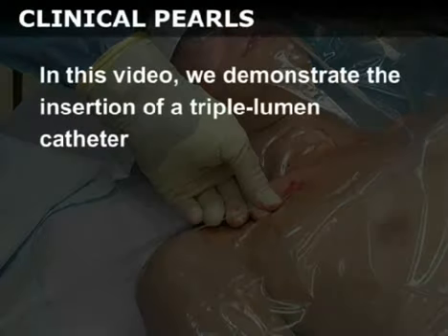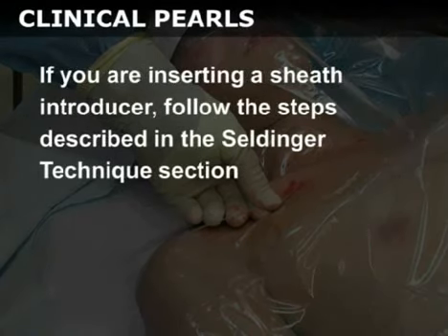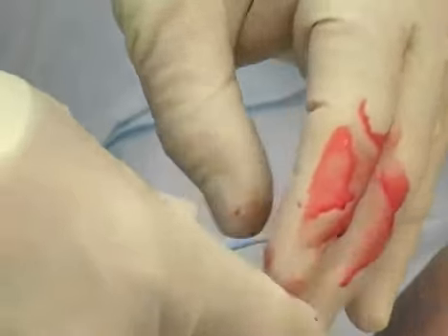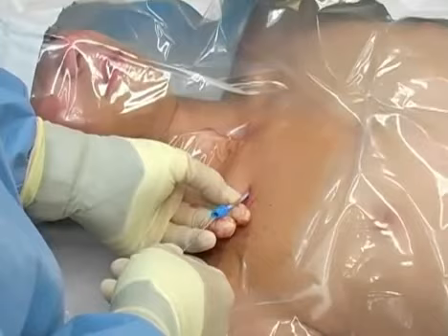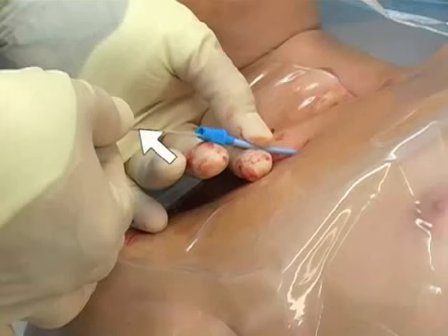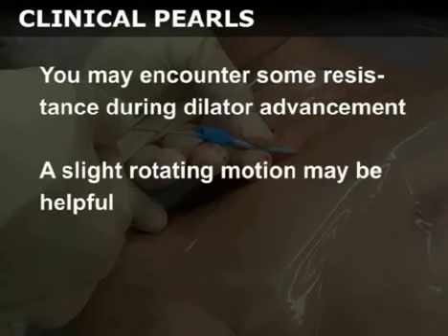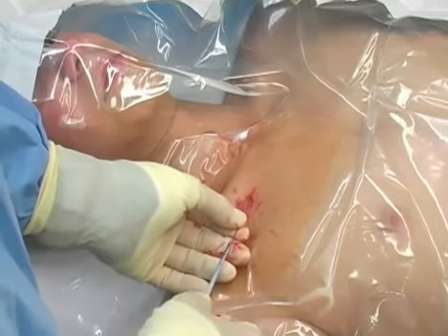In this video, we demonstrate the insertion of a triple lumen catheter. If you are inserting a sheath introducer, follow the steps described in the Seldinger technique section. Hold the very tips of the dilator and the guide wire to steady them and advance the dilator over the wire. Advance the dilator through the skin and into the vessel. Make sure that you always have a firm grip on the wire at all times. You may encounter some resistance during dilator advancement — a slight rotating motion may be helpful. You may now remove the dilator, leaving the guide wire in the vessel.